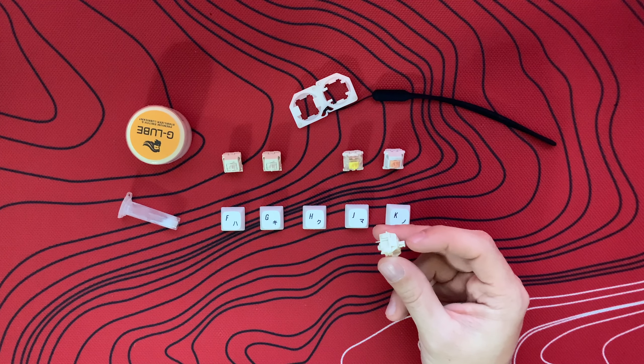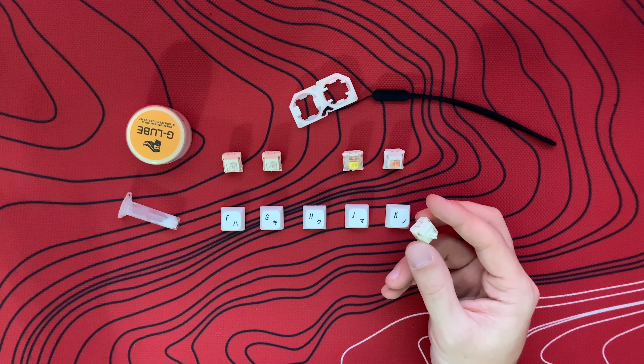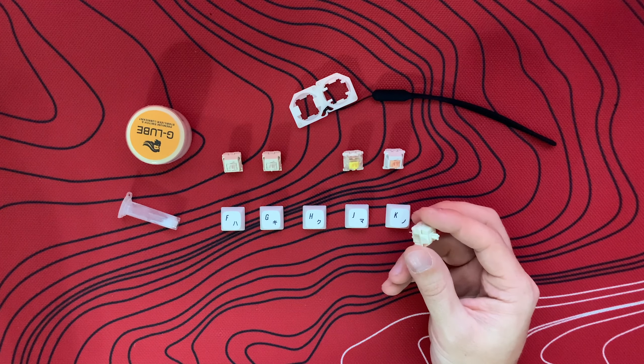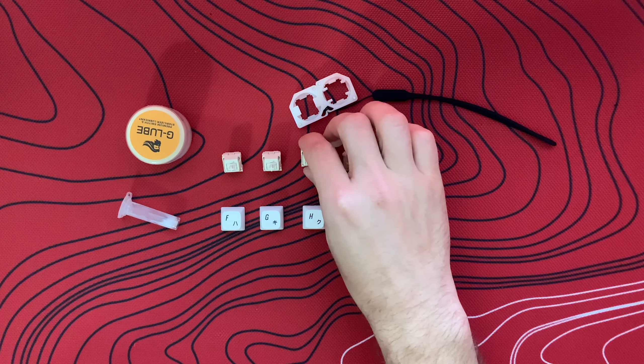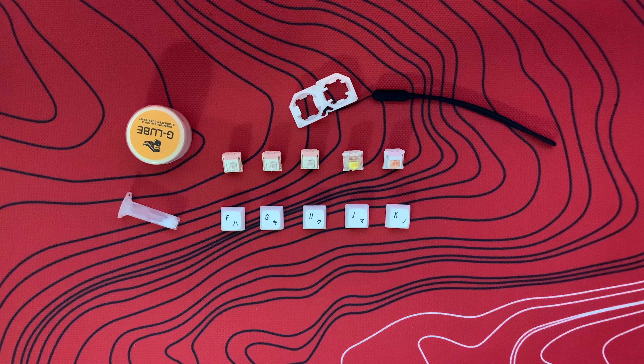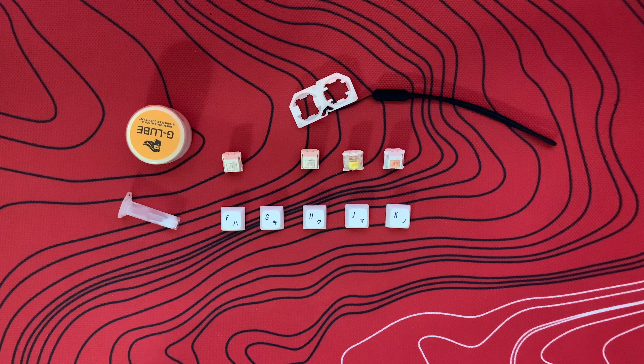I've seen this in a lot of different videos and on many different forums, but in my experience these are actually quite scratchy when not lubed. I will admit that none of these are broken in, so maybe that is part of the problem. That is the unlubed switch — I would say it's rather scratchy. The spring inside is quite pingy as well. It is definitely better than the Gateron Yellow unlubed in my experience, but I digress.